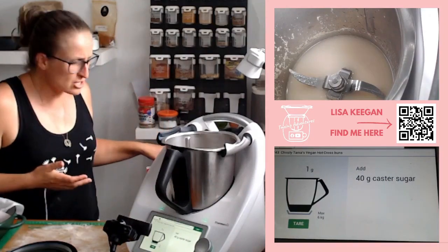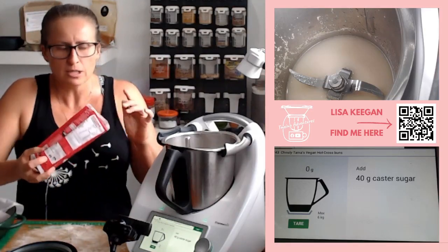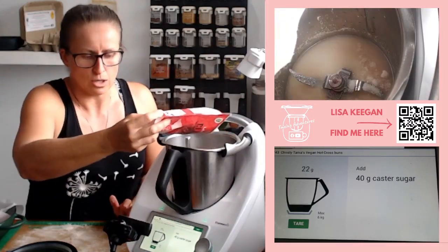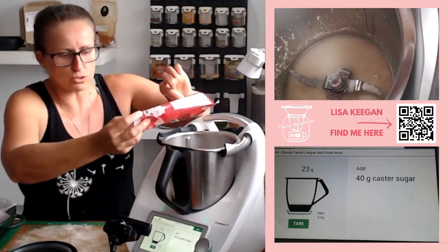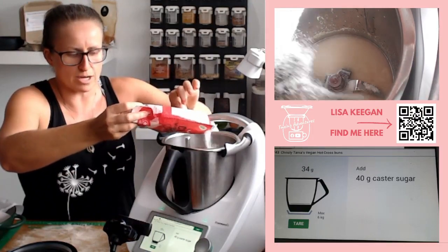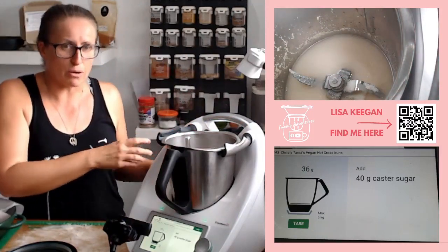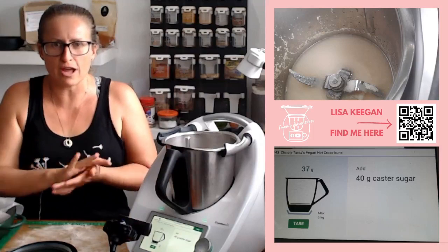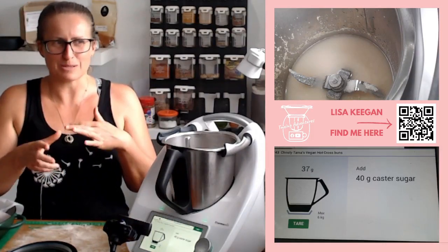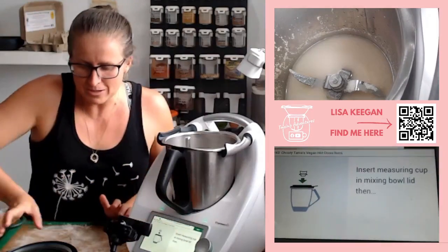40 grams of caster sugar. I'm actually using monk fruit sweetener — it's a low-carb option. If you have brown sugar, icing sugar, raw sugar, or even a liquid sweetener like rice malt, use whatever you prefer. You can't have savoury hot cross buns — it just isn't right. It needs to be sweetish.